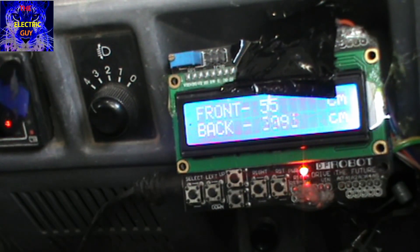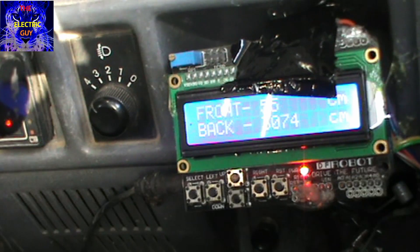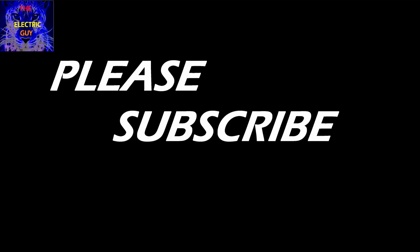And it is working! If you like my video, please subscribe.